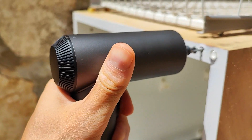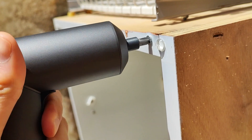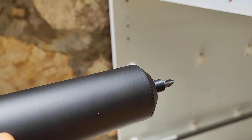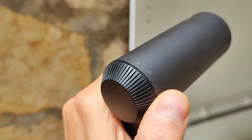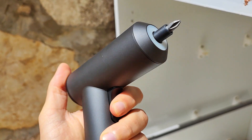Another cool thing is that you also get this case, and inside the case you get a USB Type-C cable. This screwdriver is wireless — it has an internal 2000 milliamp-hour lithium-ion battery. You can use that battery for around 180 screws before it dies. The charging time is going to be around three hours, so you do have to take your time when charging this.